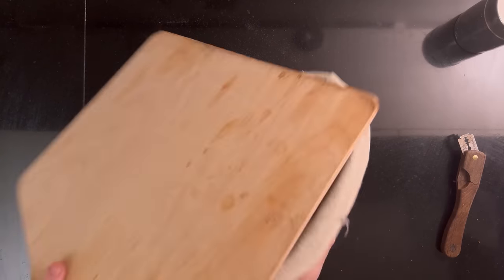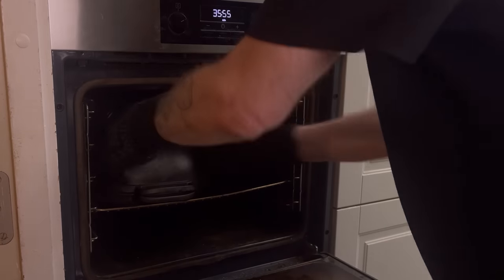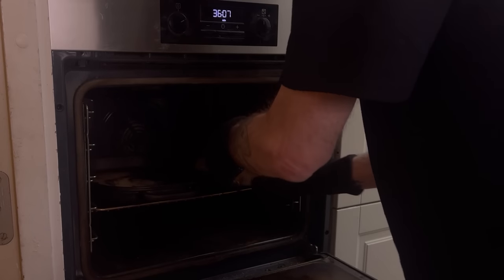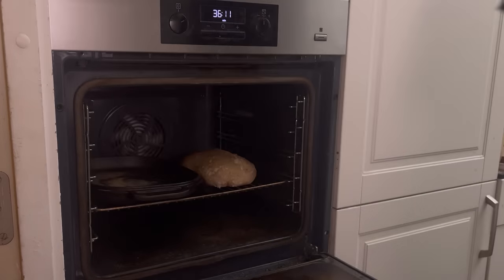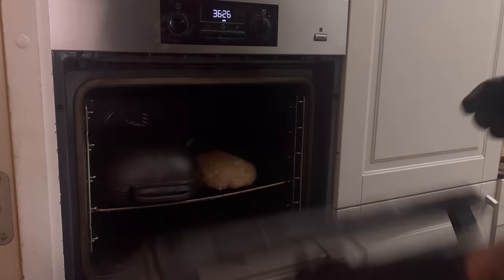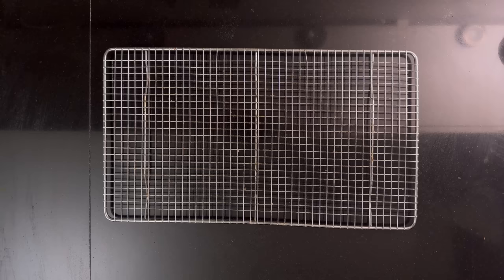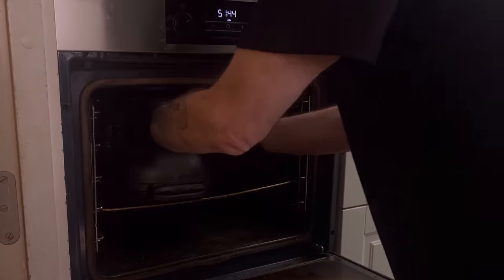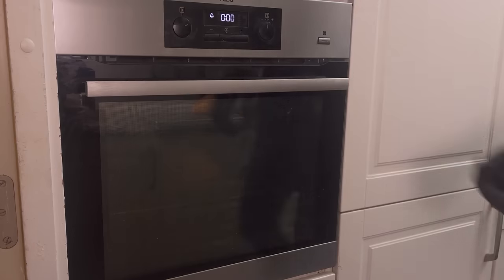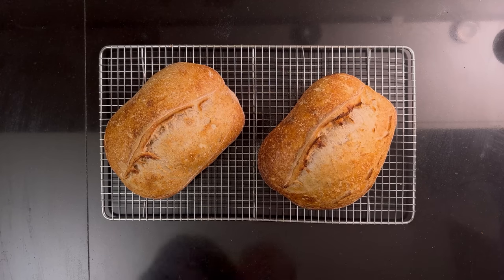Add it to the Dutch oven and bake for 20 minutes. Then prepare the second loaf. Move the first loaf out of the Dutch oven to the side. Add the second loaf to the Dutch oven and put on the lid. Bake for 10 minutes, then remove the first loaf from the oven. After 10 more minutes, remove the top of the Dutch oven and finish the second loaf with 10 more minutes. If you prefer a lighter crust, you can bake with the lid on for 30 minutes for each loaf instead. Take the second loaf out and let them both come to room temperature. Then freeze each loaf in a Ziploc bag for up to three months.